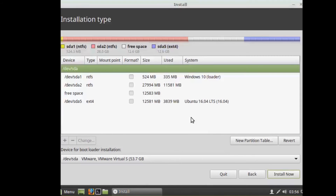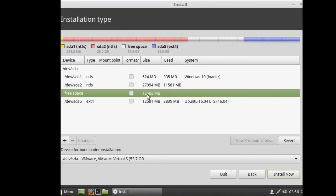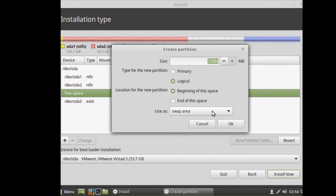Here you'll see Windows 10 loader, Windows Ubuntu 16 loader, and the new free space. Select the free space and hit the plus icon. You can make a swap area here. Again, if you have only an SSD and more than 4 GB RAM, you can skip the swap area. I'm going to make a 1 GB swap area. Hit OK.